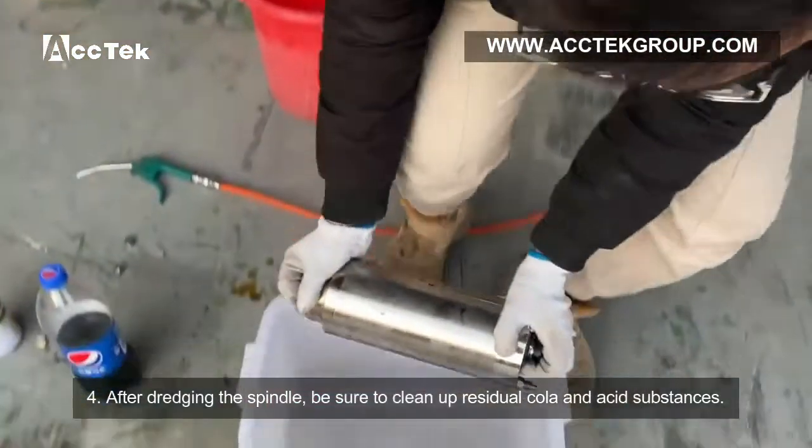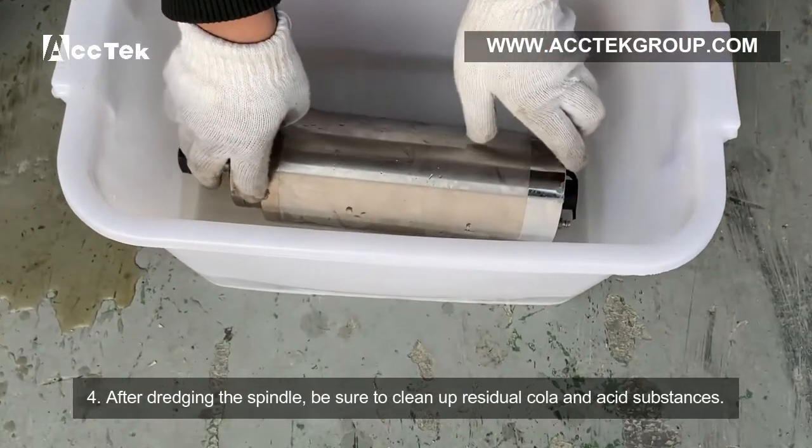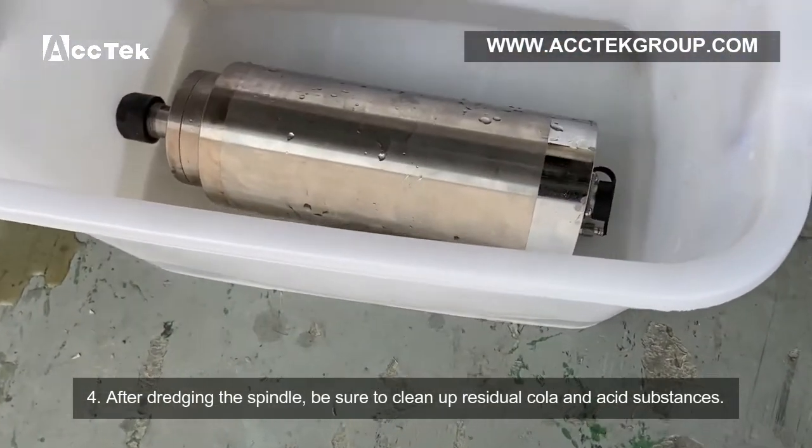Step 4: Drain the spindle. Step 5: Be sure to clean up any residual cooler and the chemical substances used.